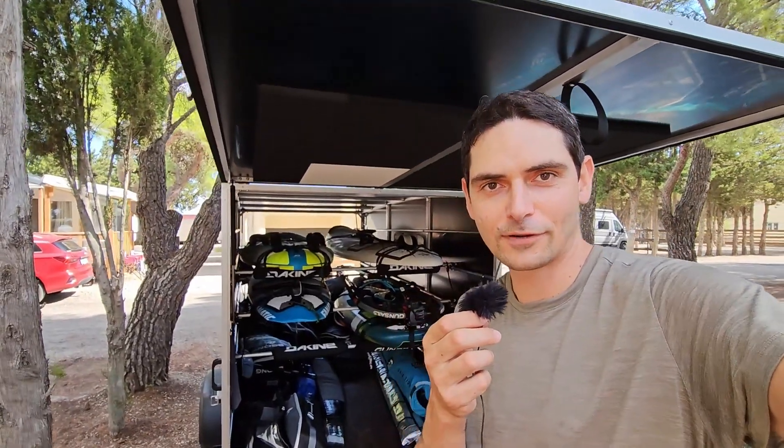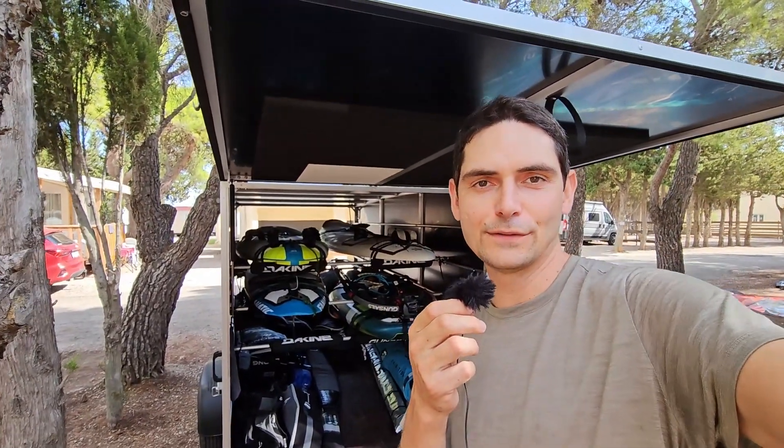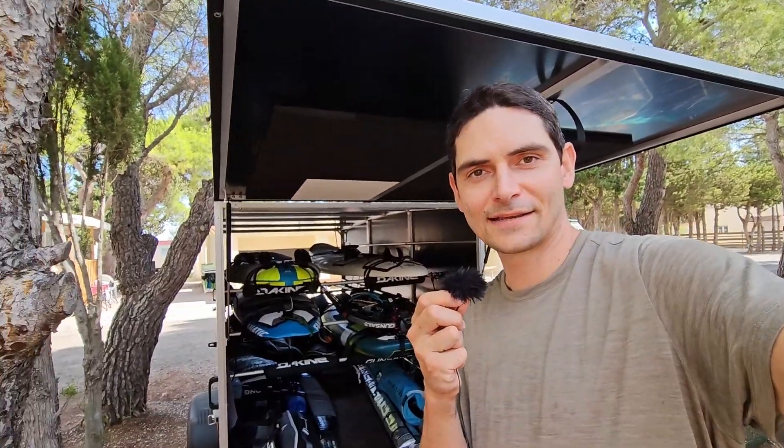So that's it with this short trailer tour. Let me know how you transport your gear and if you have considered using a trailer. I'll see you guys in the next one.